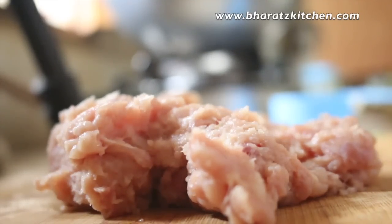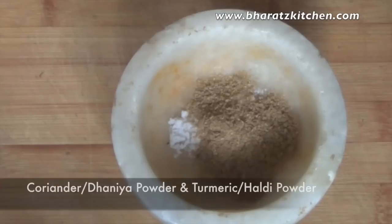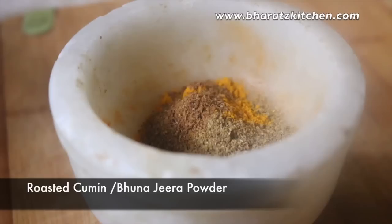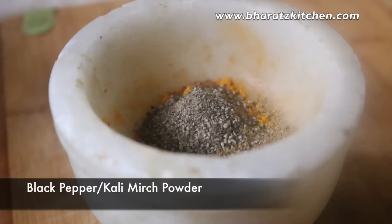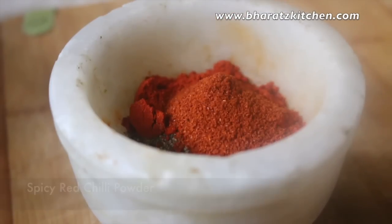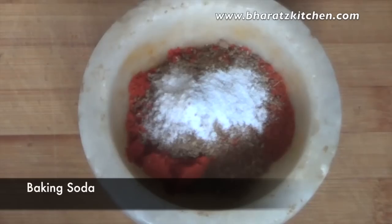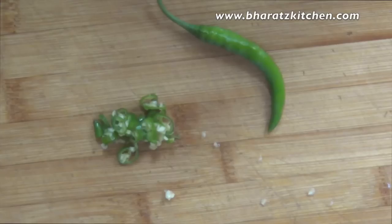For the spice mix I'm going to use a simple combination: some salt, some coriander powder or dhania powder, some turmeric or haldi powder. You're also going to need some roasted cumin powder, black pepper powder, then some Kashmiri red chili powder, some spicy red chili powder, some garam masala, and finally some baking soda, which is very important. I also want to make my kebab spicy so I'm going to add a few chopped green chilies.